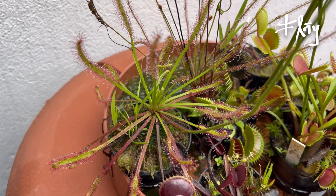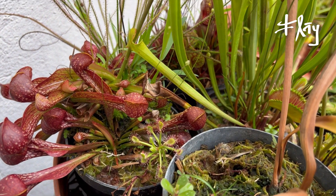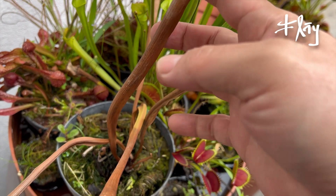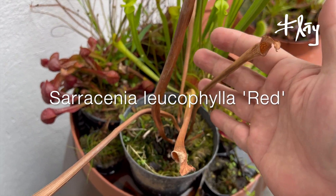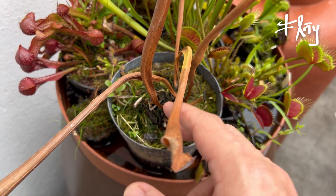As droseras também estão indo muito bem. A sarracênia também — mas tive uma perda aqui: essa sarracênia secou, não sei explicar por quê.